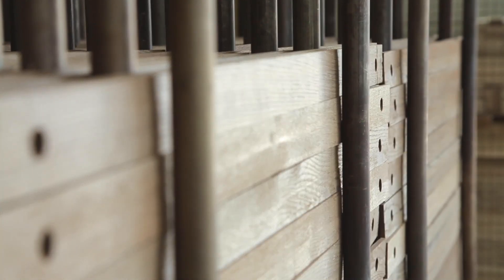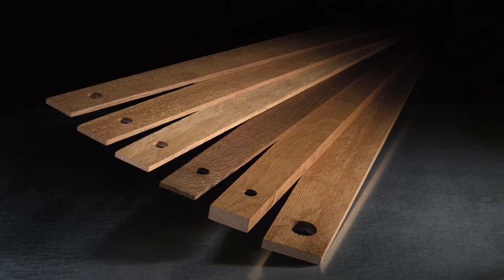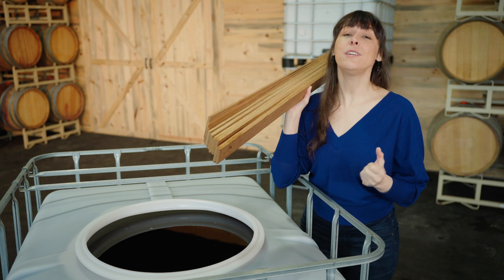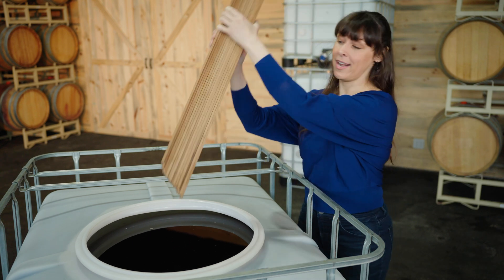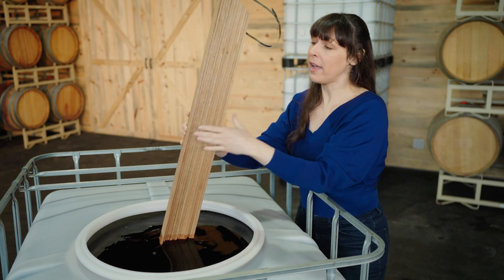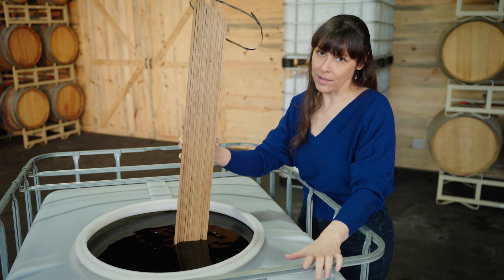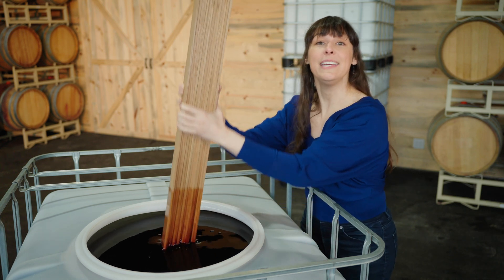Each pack of Flex Staves is one barrel equivalent and serves to mirror aging in traditional oak barrels. So instead of putting wine into oak, winemakers can achieve greater control by putting the desired amount of oak into the wine. This system extends new barrel oak by exposing the maximum amount of wine to the maximum surface of the oak. And unlike barrels, once a desired profile is achieved, the oak can be easily removed.